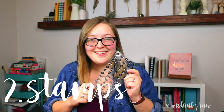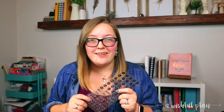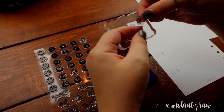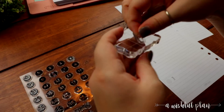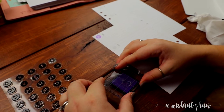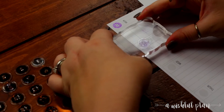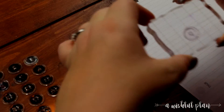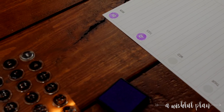Number two: stamps. Stamps are a great budget-friendly way to date your undated planner. If you don't want to do a lot of stickers, then pick up a set of stamps. They can be reused week over week. What's great about stamp sets is they typically come with all the days and the months of the year. If you want to change things up, just grab different ink — the color options are endless.